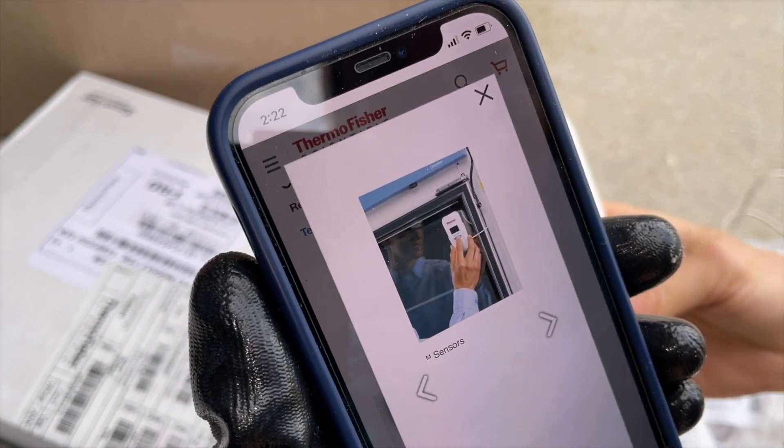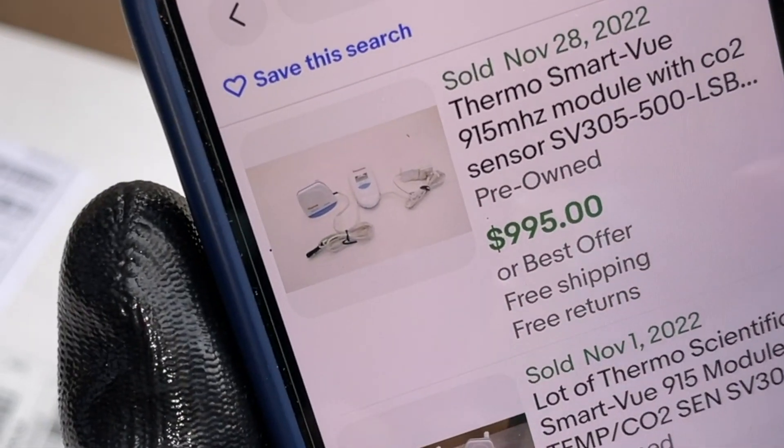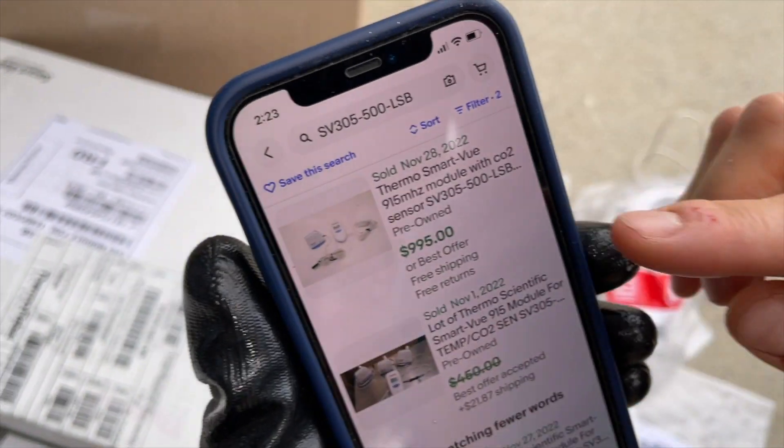Oh, that's kind of cool. So it's just a little temperature regulator thing. So I checked it on eBay for one of them — used. Oh, are you kidding? Used. No freaking way. We have two of them.